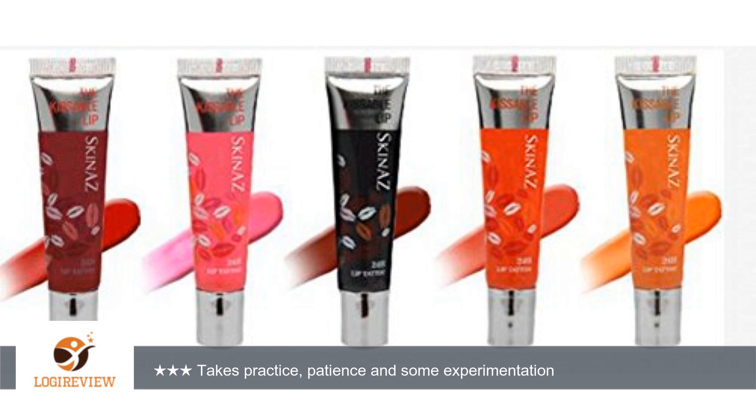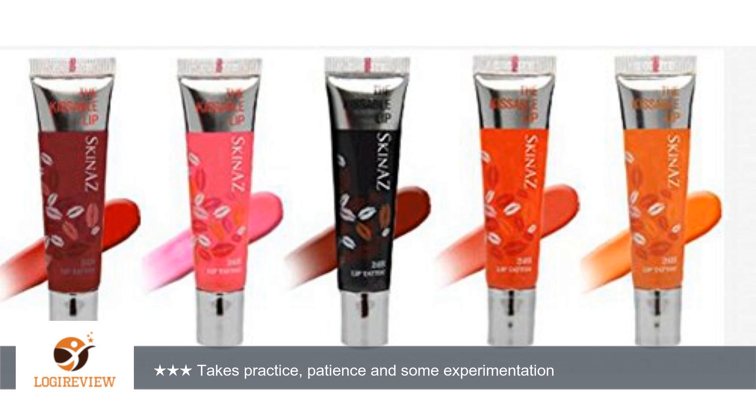A customer wrote: If you are buying these with the intent of putting them on like lip gloss and running out the door, think again. When I first got them I wasn't sure I was going to like them, but as I've used them, I've gotten a little better.